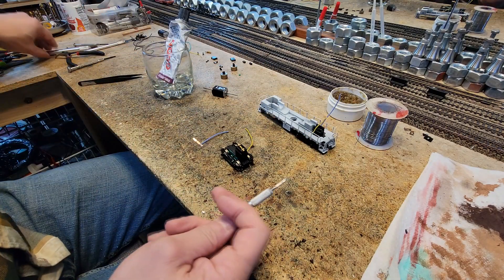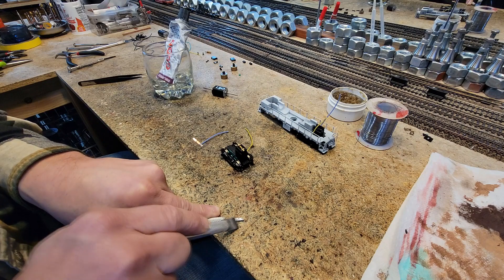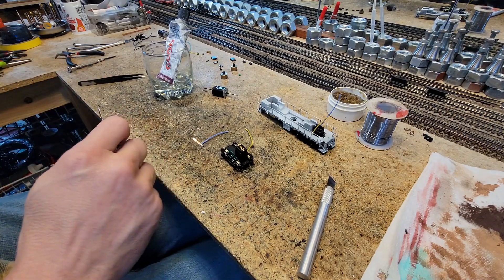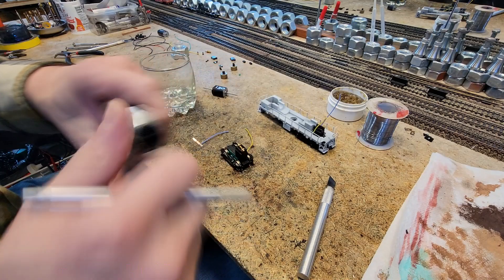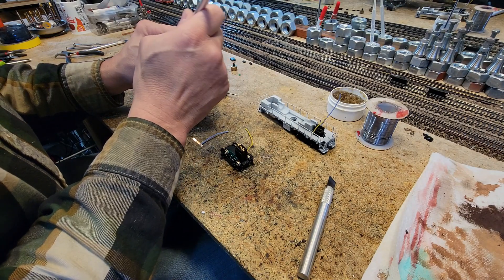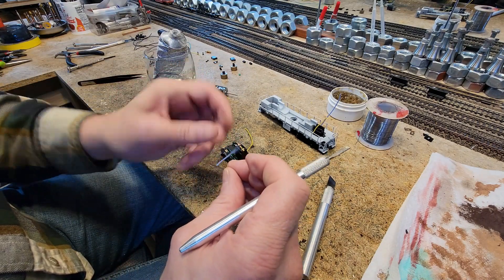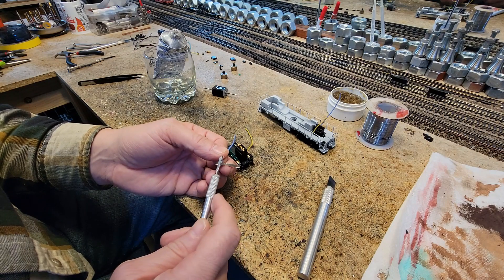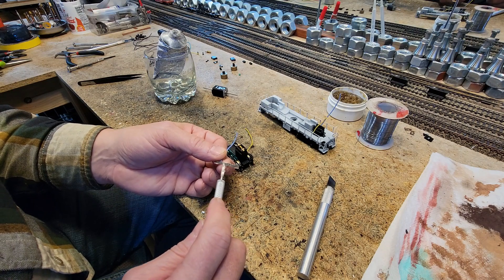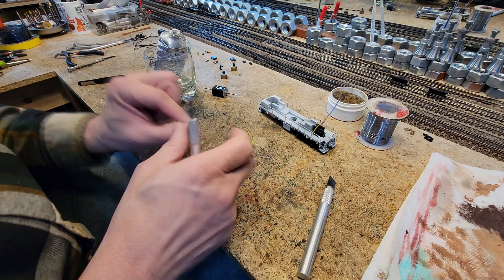I'm going to take a little blade here to clean it off — got a bunch of goop on it. I keep this here so I can clean goop off my blades. When we use goop, it's non-destructive, it's not conductive, and it allows us to change our mind or do maintenance later. I'm going to put goop on the back of this. I've cleaned these and put Oxguard on the spots where they're going to wipe the backside of the wheels.